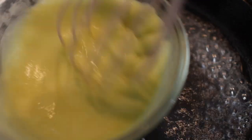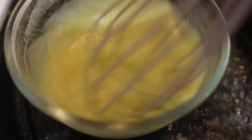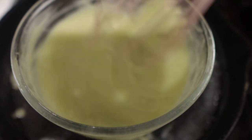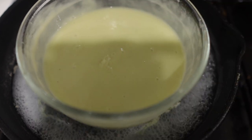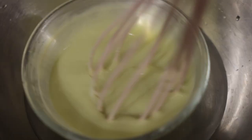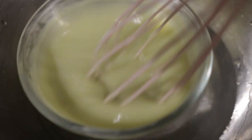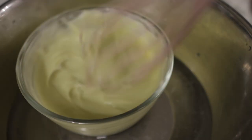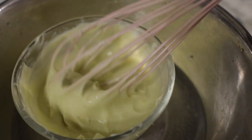Keep on stirring until everything starts to thicken up a bit. At this point, if you're not happy with the consistency, you can add more water or more gel, just like I'm doing here. I finished off the gel I had left and also went in with some water because the consistency was a little too thick for me. Bear in mind that this thickens when it sits or when it completely cools down, so it's probably better to have a slightly runnier consistency while working on the double boiler. After finishing that, I just popped it into a bowl of cold water and stirred in between until it cooled down.